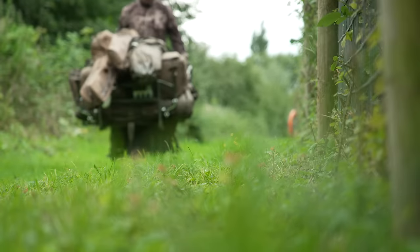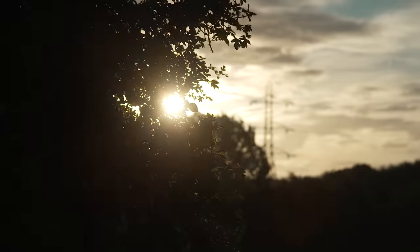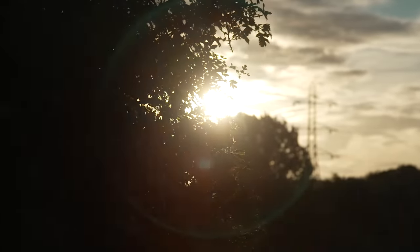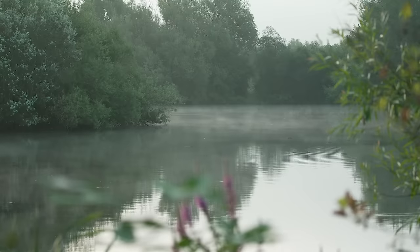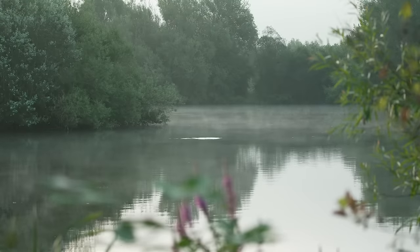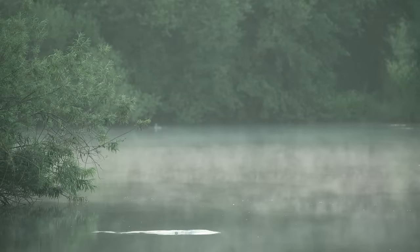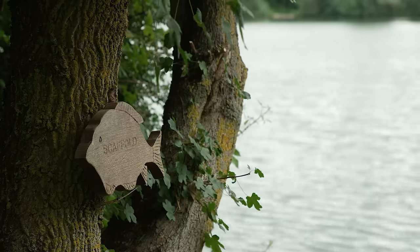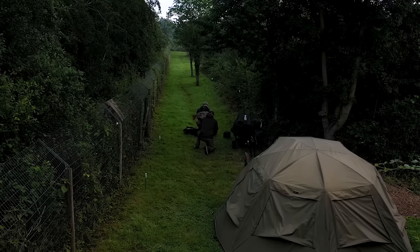When we arrived yesterday it wasn't as windy and it was a little bit sunny and warmer, and for some reason the fish were just turned on. They were showing all over the lake from one end to the other, and it was quite a dilemma where to go. They were showing off the end of the island, fizzing up, and if there hadn't been somebody in here who was catching I probably would have gone up there.